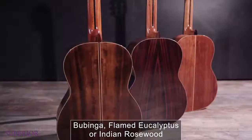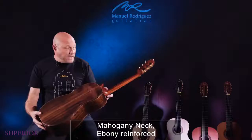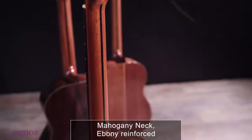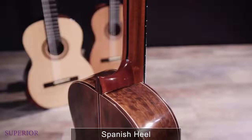We also have options with bubinga and with Indian rosewood. These guitars come with reinforcement ebony, and they come with an ebony fingerboard. Of course, all Spanish heel.